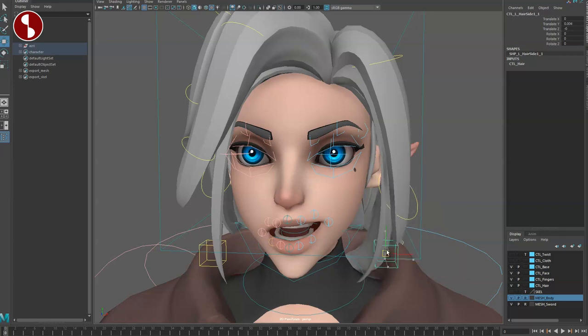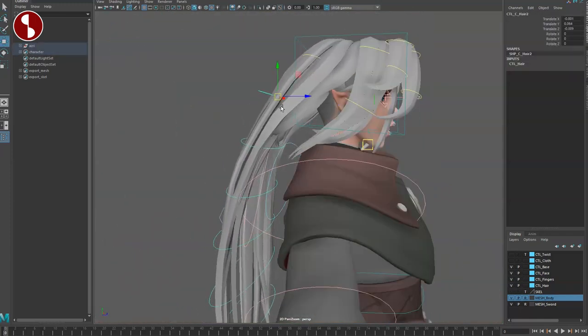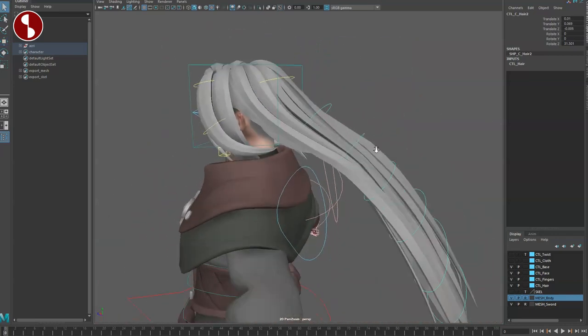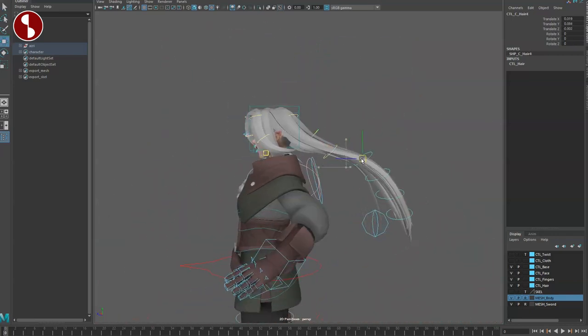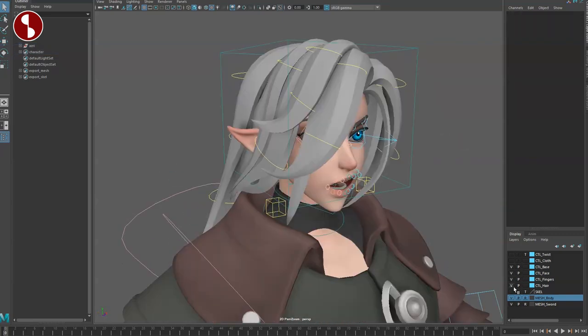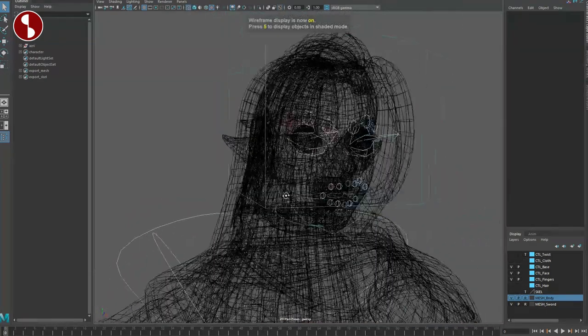Also very visible are the hair controls. You can turn them on and off if you want, but it's cool that you have all these options. They seem to have both an FK version and a translatable, spliney version as well — so lots of options on the hair, which is very cool.